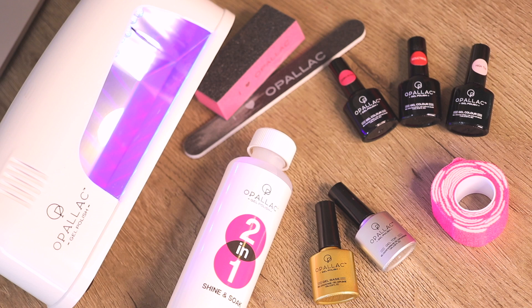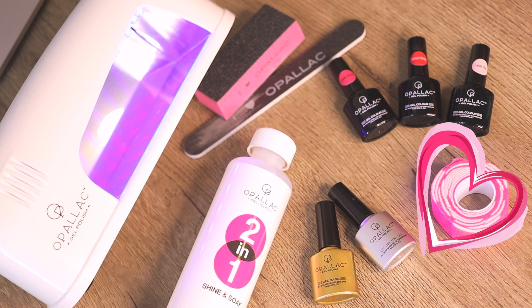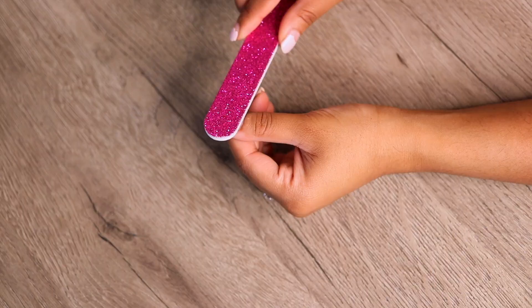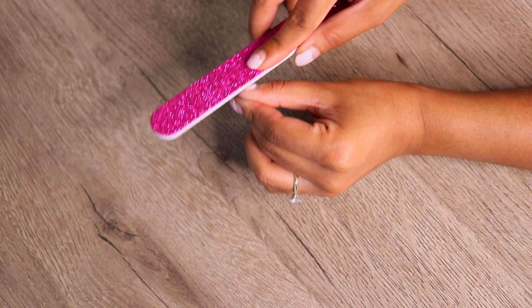You get the LED UV lamp, a nail file and buffer, three gel nail colors, a top and base coat, and a two-in-one soak solution and a roll of gel nail remover pads. I'm going to start by removing my old gel polish, which is just over two weeks old, using the nail file that came with the kit and just gently buffing the top of the nail polish off for a few seconds on each nail just to break it down.